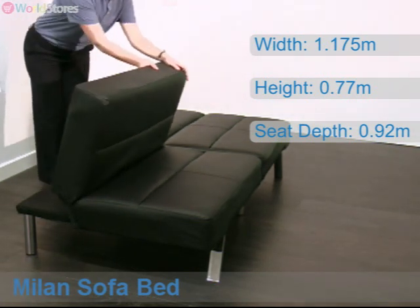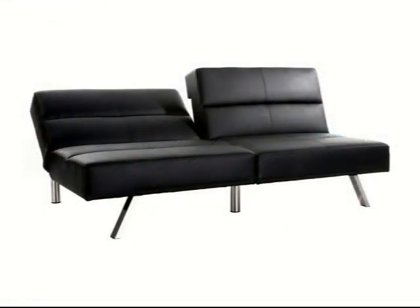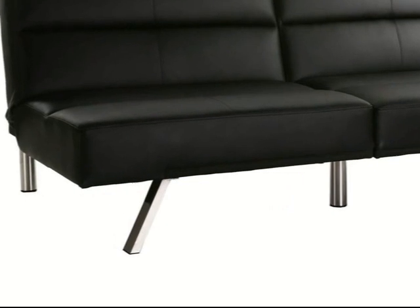The backrest is separated into two sections, which can be fixed at a 45 degree angle for a more relaxed seating position. Easy to pack away, the sofa bed is raised above floor level on strong chrome finished legs.